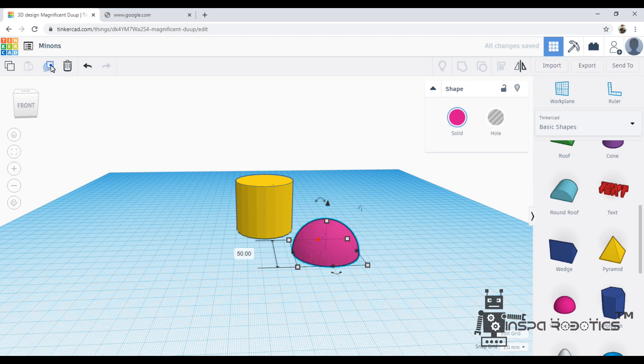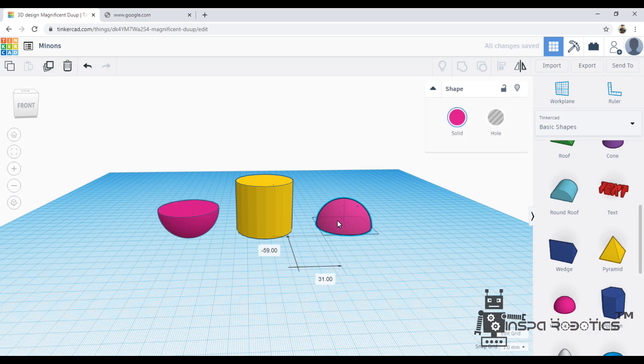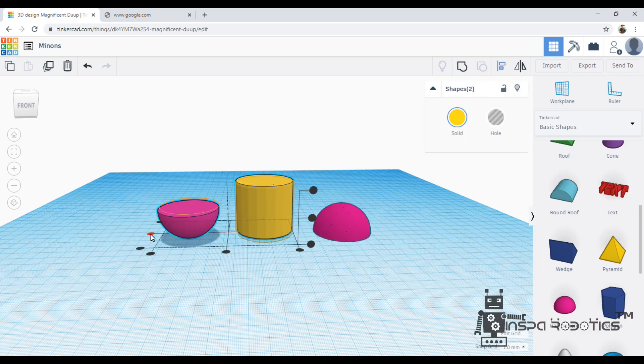After that, I am just duplicating that object. I am going to invert the object 180 degrees, and going to align the moon shape in an equal straight line.